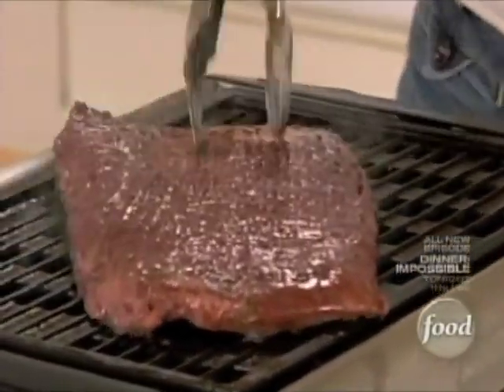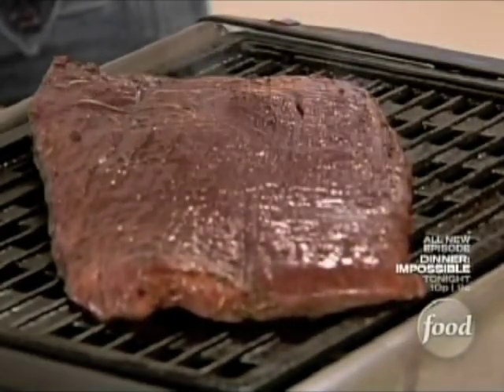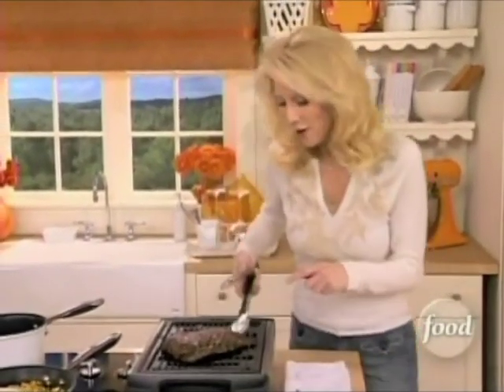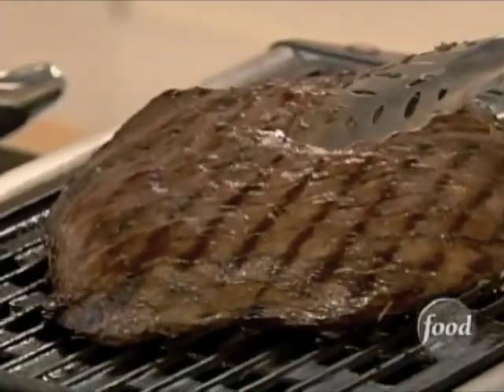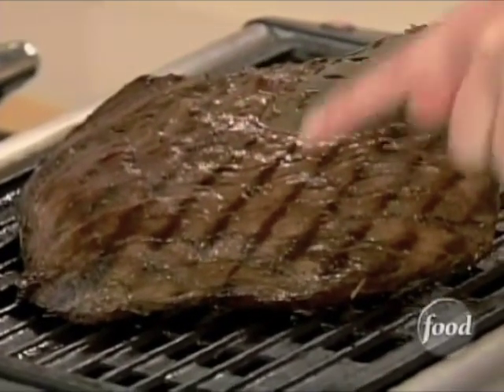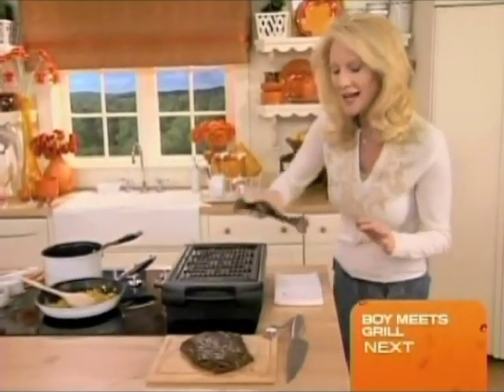If you want medium rare, you're going to have to grill this for about six to eight minutes on each side, because a flank steak is really dense. This is Bobby's red wine marinated flank steak, and I put it on the grill diagonally so that it works against the grain of the meat. It looks nice and professional, which is exactly what you want. This has been set here for about five minutes.